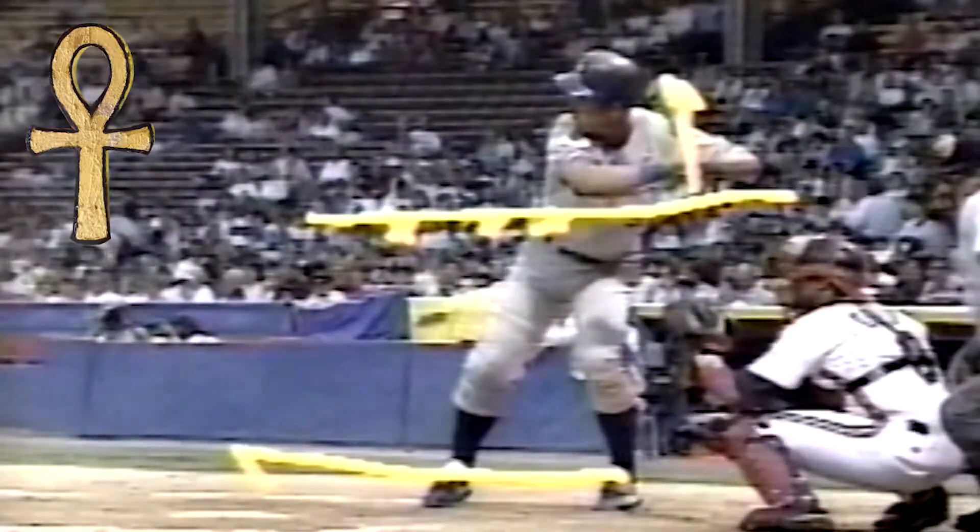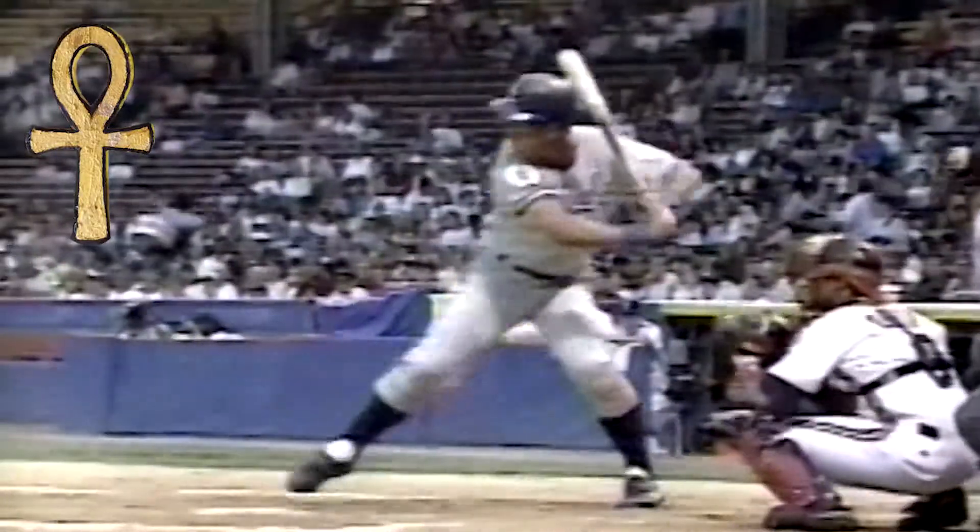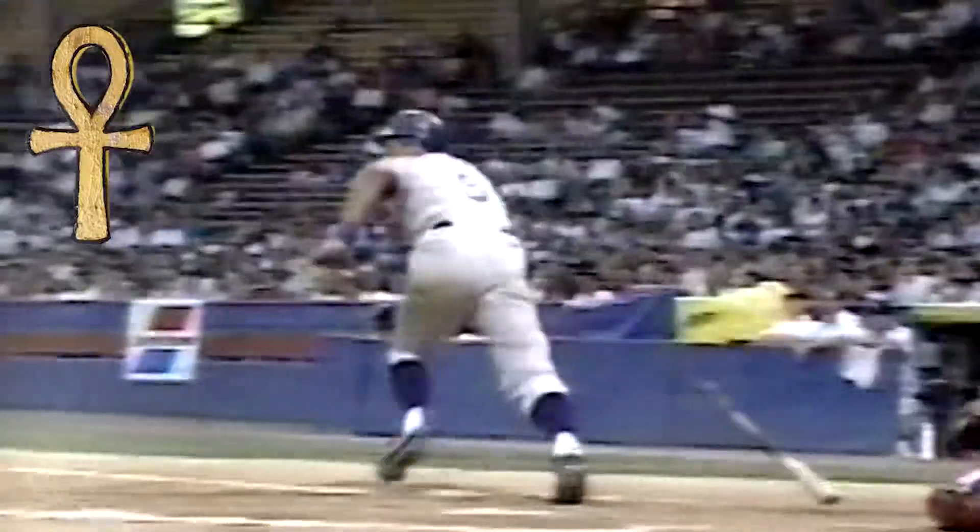The weight shift is simply the forward shift of the body's center of gravity from back leg to front. Note also the head down and the release of the top hand off the bat.